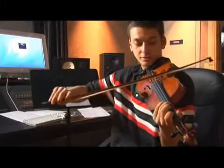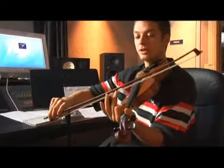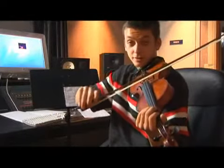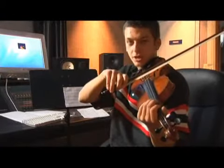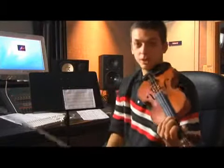We want to get a really good sound, so we're not going to go like this. Because remember, if you can't see any space between the wood and the hair, you're pressing down too hard. Not like this — that's too light. Let's get a good, full sound like this. Stroke it nice. There we go.